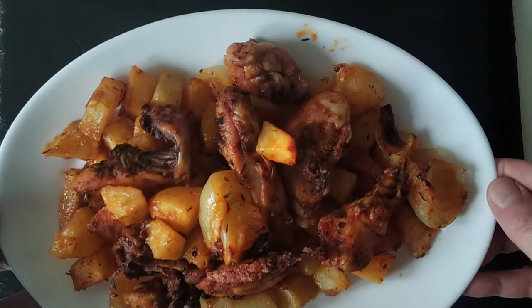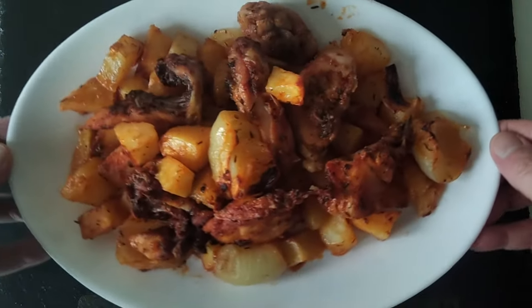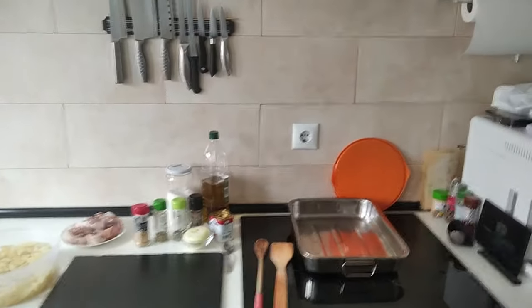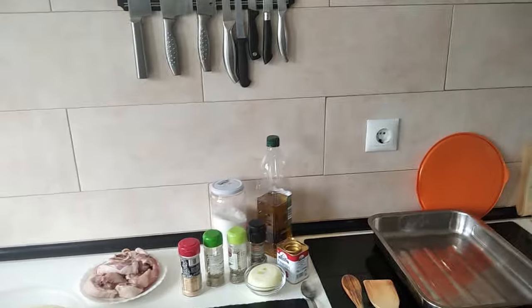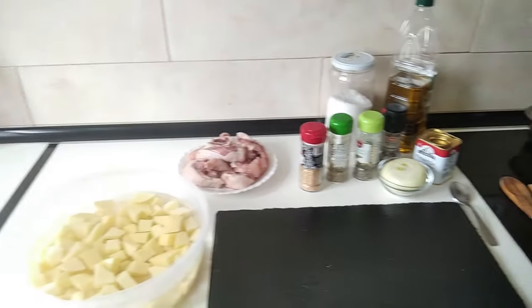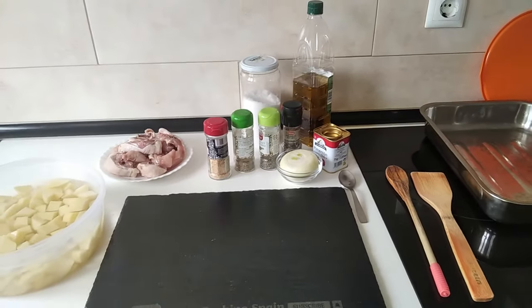So this is what I'm going to be cooking today. Do you like it? Let's start. Hello and welcome to Home Cooking Spain. Today's lunch is going to be marinated chicken with potatoes, oven cooked. So let's begin.